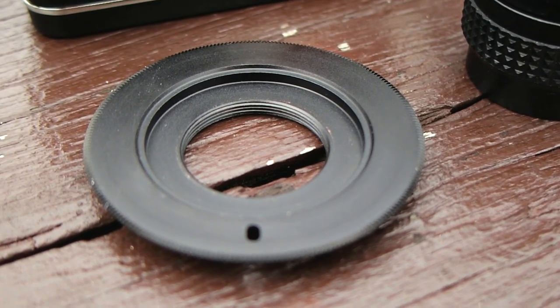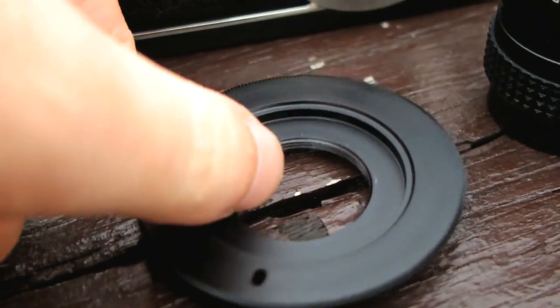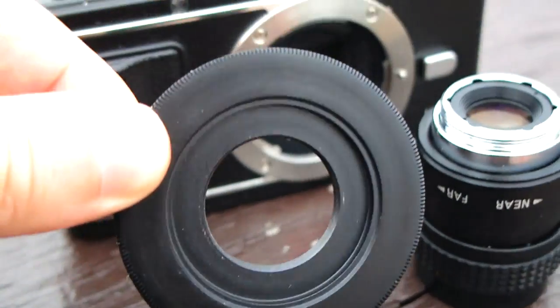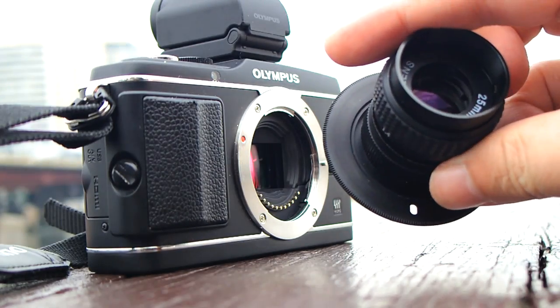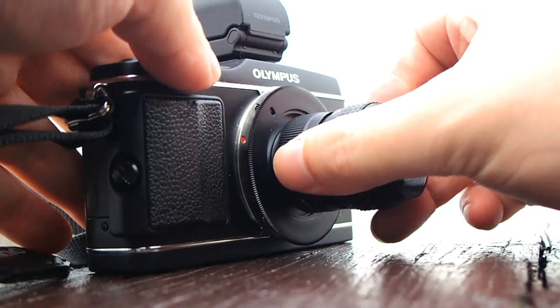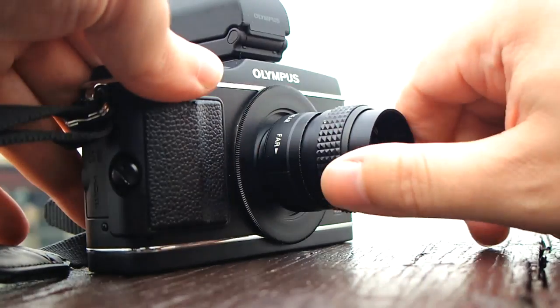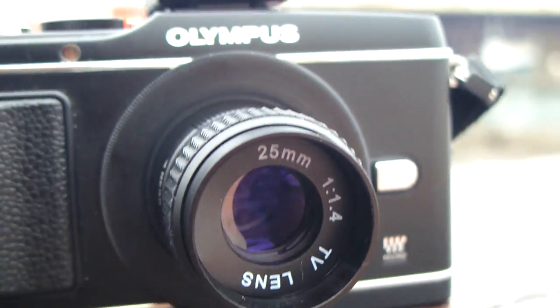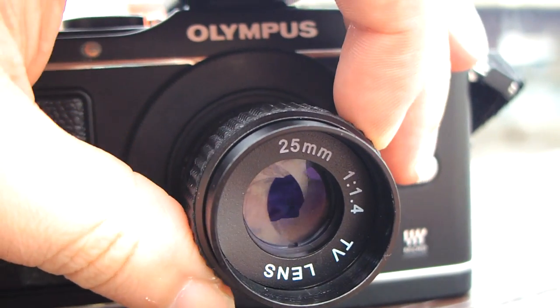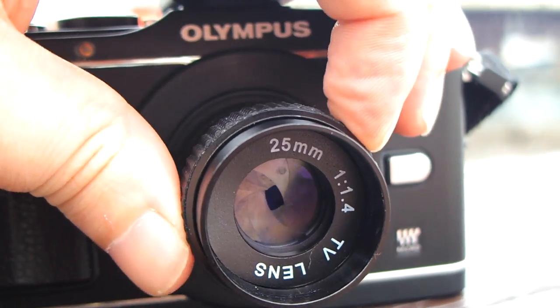Photojojo sells it with an adapter so you can use it on micro four-thirds system cameras. The metal adapter it comes with feels like it's good quality — it fits well, locks into place with confidence, and feels nice and secure. The lens is a 25mm prime, which when used on a micro four-thirds camera gives you a 35mm equivalent focal length of 50mm, and with a maximum aperture of f1.4, it's pretty damn fast too.